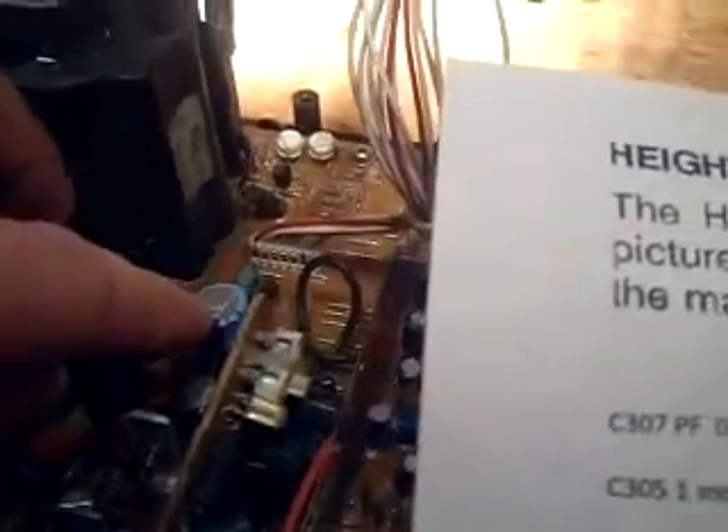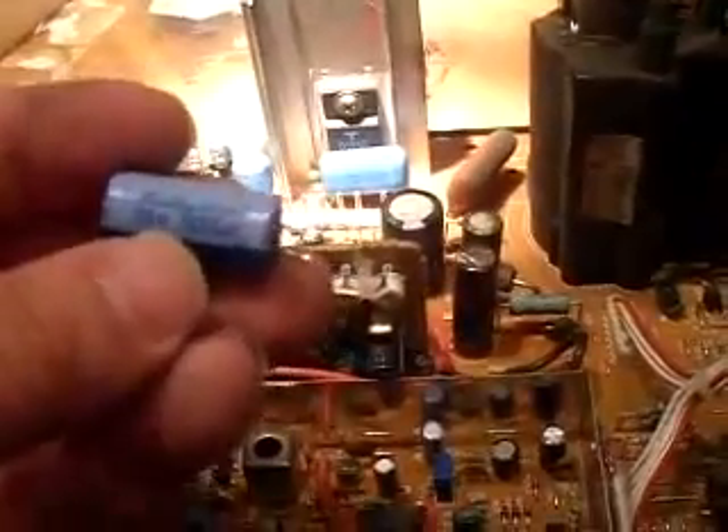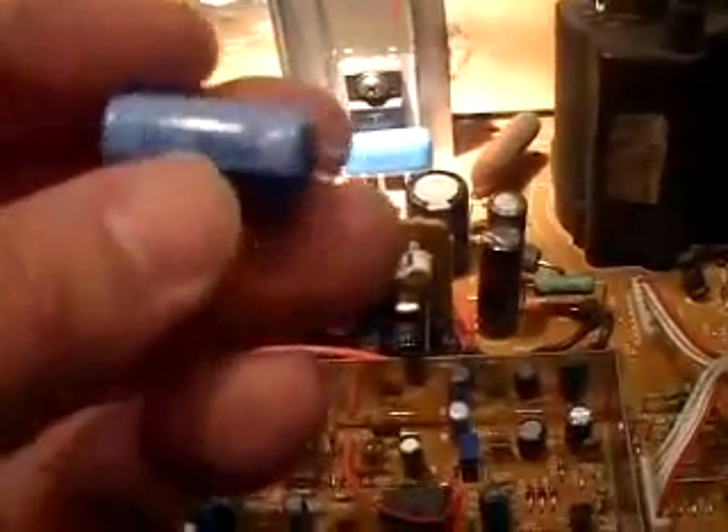There's no swelling of any of these throughout the entire board. I think Toshiba used good parts — for this thing working for 18 years with no problems, I would say they used good parts. That's the new C310 I installed, and that's the old part I took out. This was made by a company called Rubicon. You can see I used the same voltage: 35 volts and 1000 microfarad.